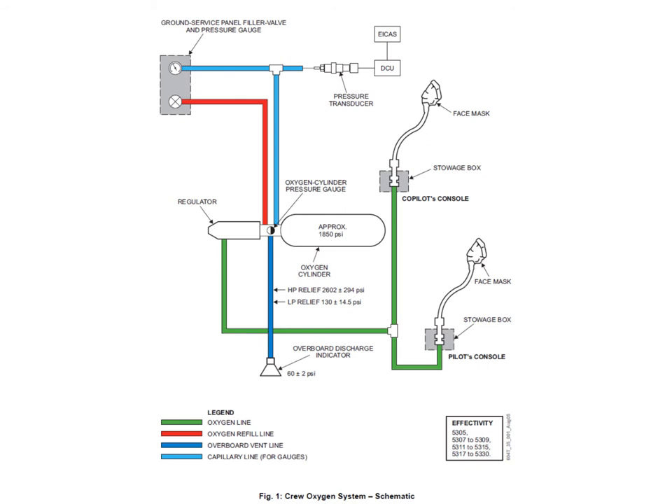You've got a single overboard discharge indicator. On the dual cylinders you have two discharge indicators, but as we'll see later, it's not one discharge indicator per bottle — it's one for the low pressure for both bottles and one for the high pressure for both bottles. The single discharge indicator allows, if the HP relief disc ruptures or if the LP relief system kicks in, it will discharge overboard and blow out a green indicator disc — a little plastic disc that just flies away — leaving you with a red telltale indicator.